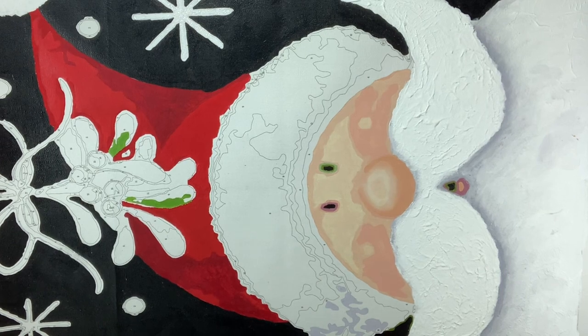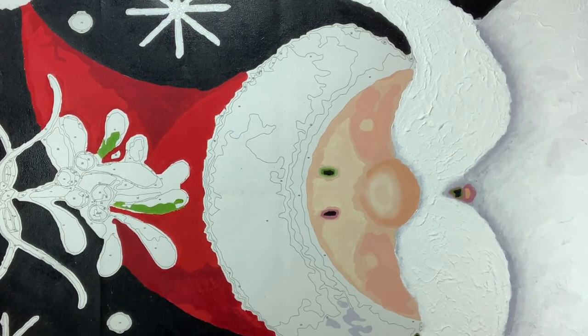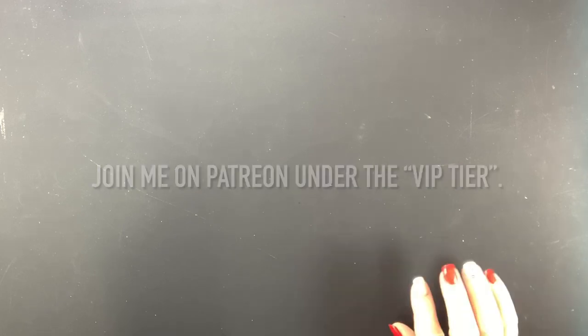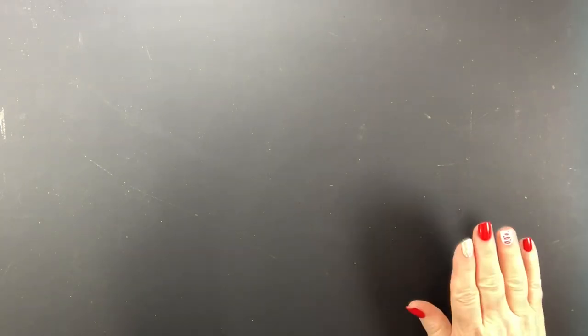Today we're going to work with something called impasto clear gel medium. The medium I used on my Santa was actually the light modeling paste by Liquitex, and I used that Santa for exclusive VIP Patreon member videos. If you're interested in seeing those videos you'd have to join me on Patreon and join the VIP membership, which lets you watch those exclusive videos on how I used light modeling paste to achieve that white beard texture.